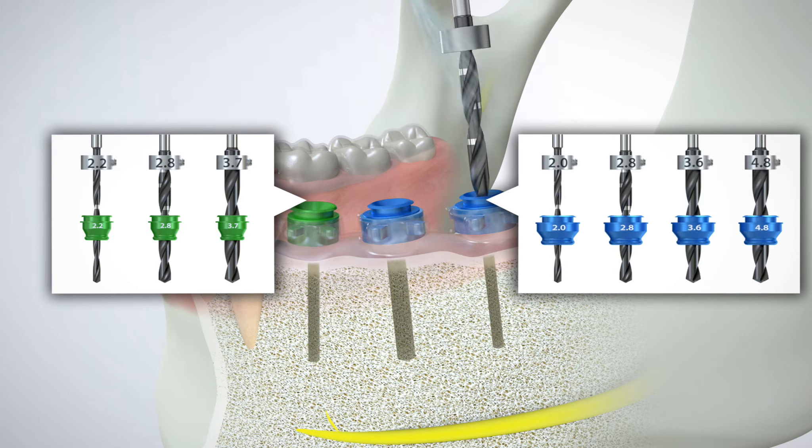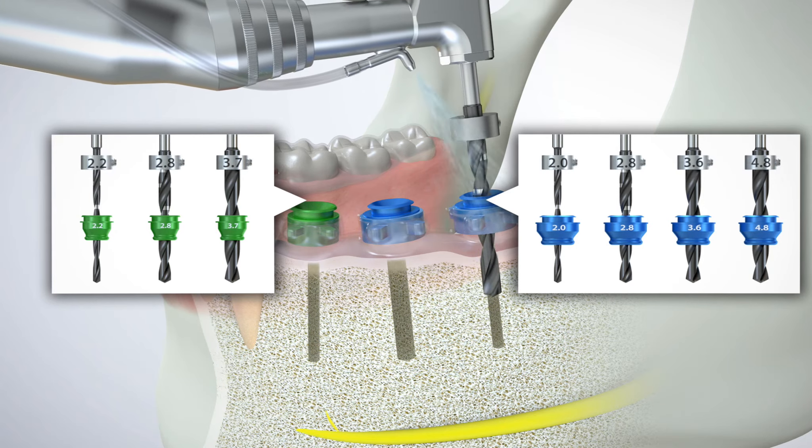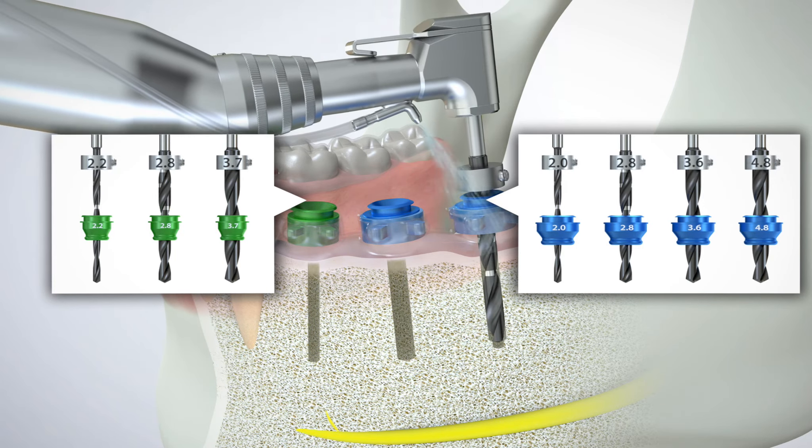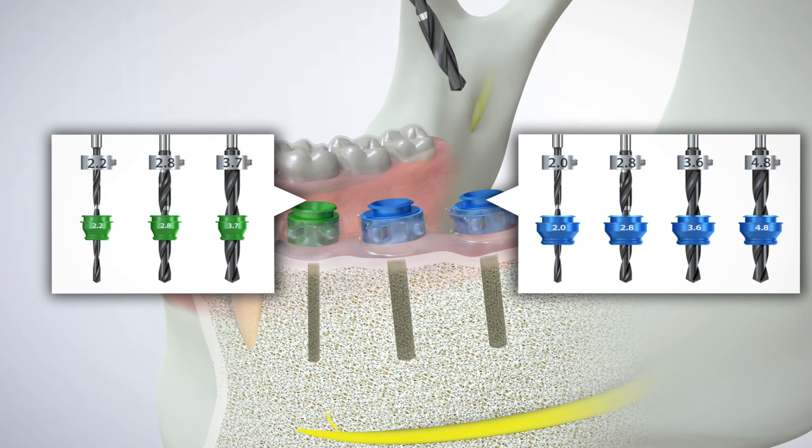The diameter and number of surgical drills used during a single surgical procedure may vary depending upon the platform and/or type of implant. For example, a bicuspid may require a sequence of three specific surgical drills, while a molar may require a completely different sequence of four or more surgical drills.